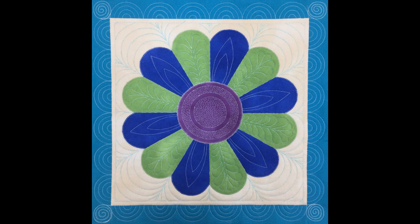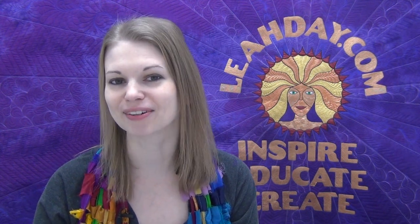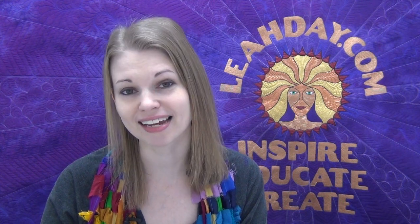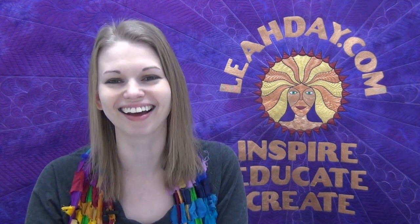That's it for this video — I really hope you enjoy learning how to piece this Daisy Dresden plate. If you have any questions about the piecing or appliqué process, please ask in the comments below. Machine quilting is coming up next, where we'll learn how to quilt this beautiful block with a variety of designs. Make sure to subscribe to my YouTube channel so you don't miss out on the next video in this series. Until next time, let's go quilt!